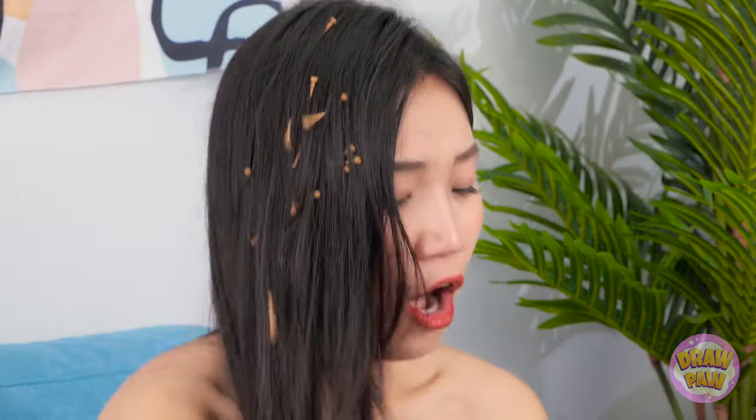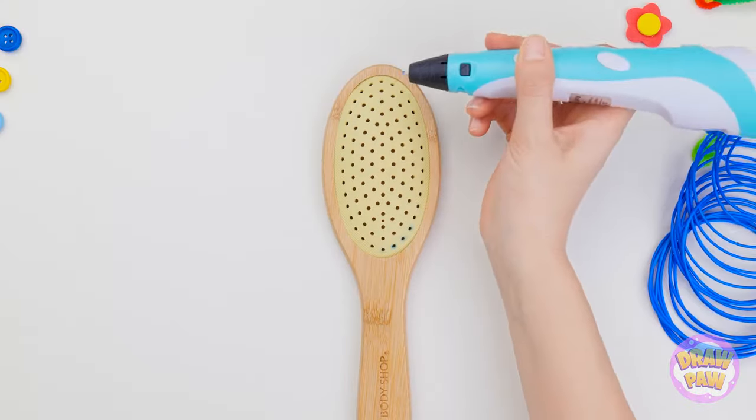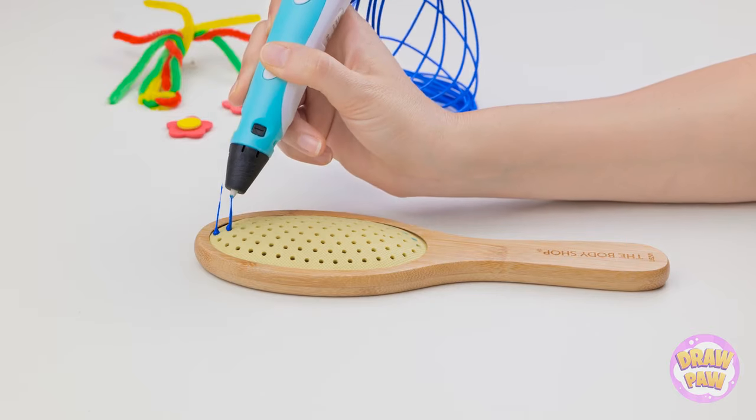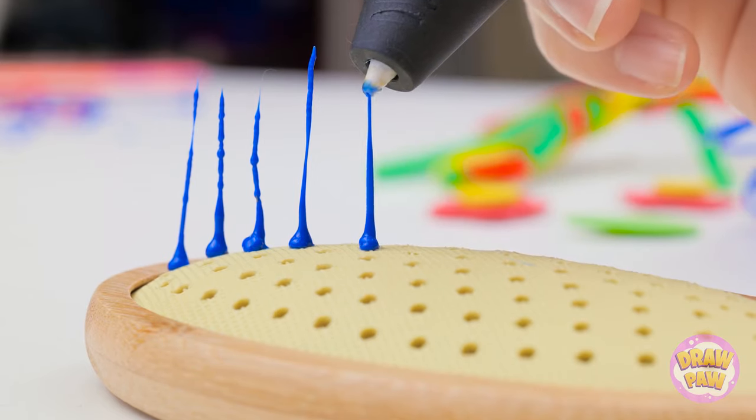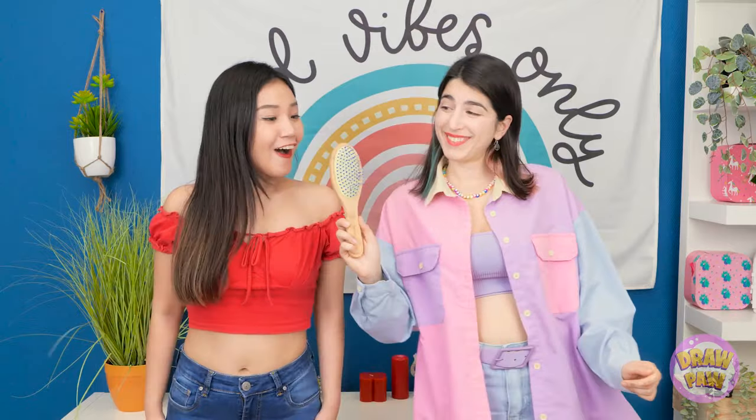My fancy brush — Leo's gonna totally break up with me! But I know just how to help you! Missing some bristles? Just make some yourself with a handy 3D pen! This may take a while. That's better — bristle city, baby! Now isn't it just perfect? I can't believe it! Thank you! See ya!